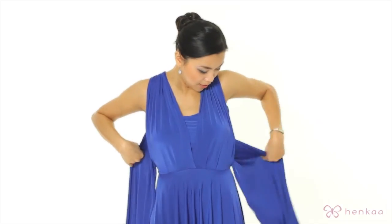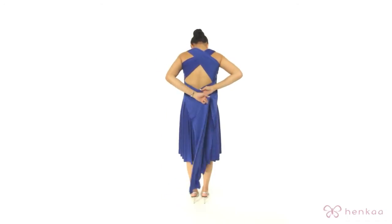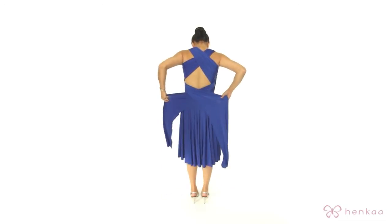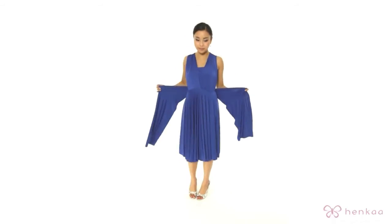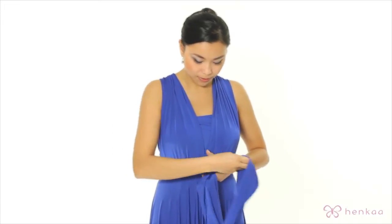Now you're going to grab the straps back around. You can choose to tie it around here, but I'm going to bring it back around. Give it a quick tug and put a double knot to secure it in place.